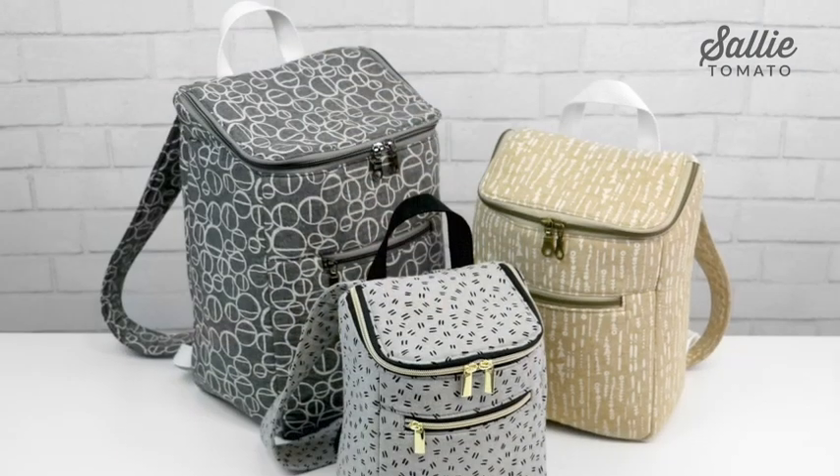Welcome to the Shaw Backpack Class. I'm Jess from sallietomato.com. Join me to create this handy backpack that comes in three sizes.